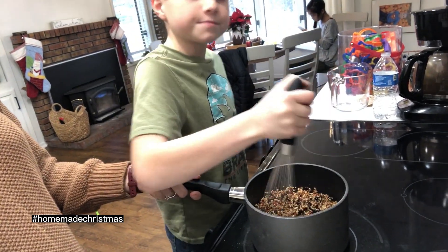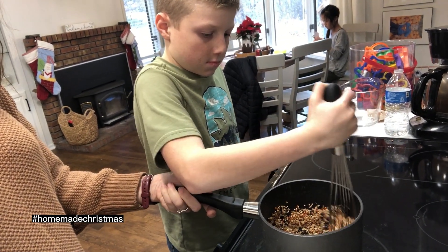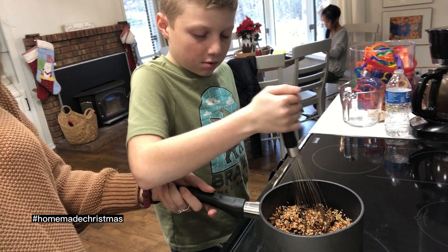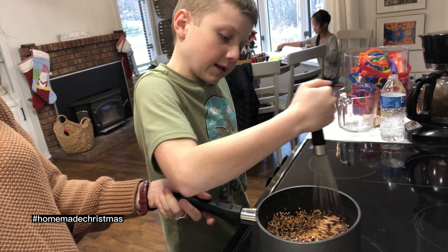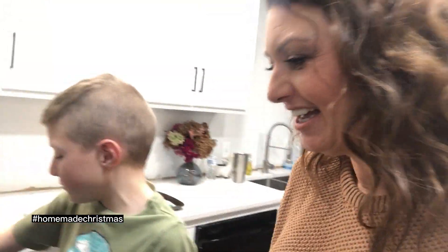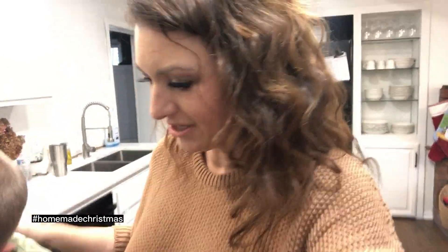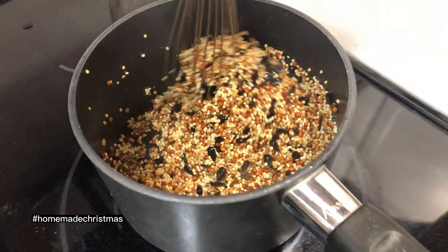It's unflavored gelatin, so it's like Jello but without any flavor — so the birds can still smell their bird seed. It's like diet bird seed! Do you think diet food doesn't have any flavor? Every once in a while my mom's on a diet and he's like, why are you eating that?